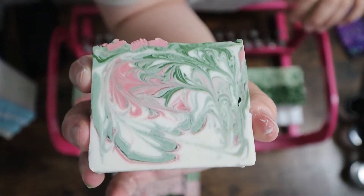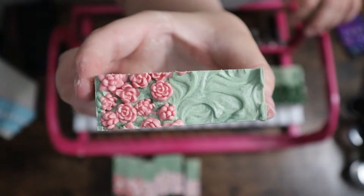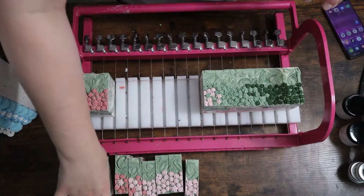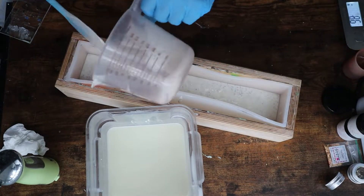Here is the cut of the soap. It did get a little over-blended and stuff like that, so we're going to try to avoid that tonight, but it still turned out really, really pretty. And now we're going to jump right into the next soap — we're jumping straight in.